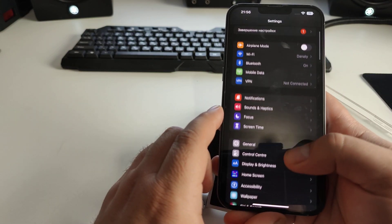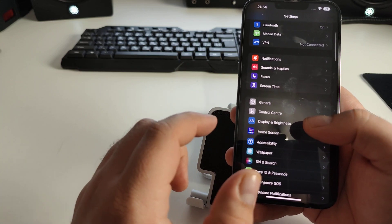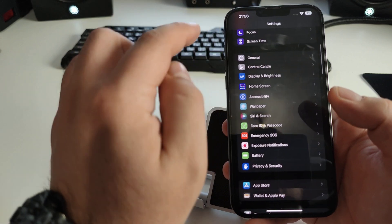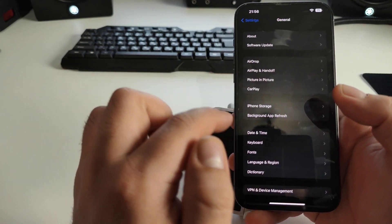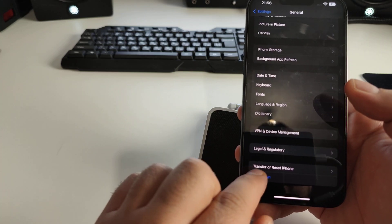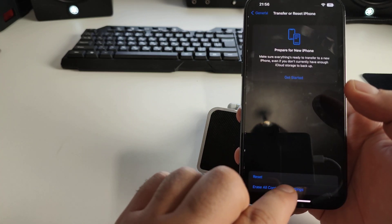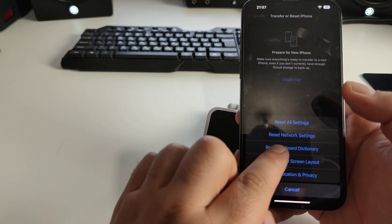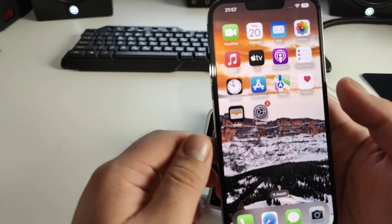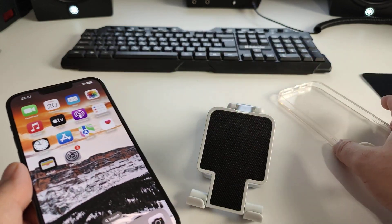Here is the alternative way to find this menu: in Settings, scroll down and tap General, scroll down and tap 'Transfer or Reset iPhone', then tap Reset and select 'Reset Network Settings'. This is the alternative path to reach the same option.